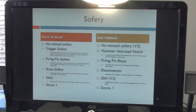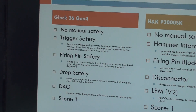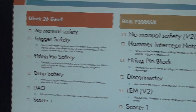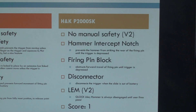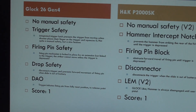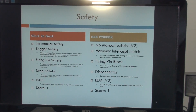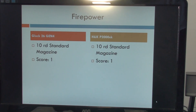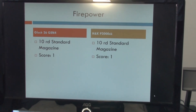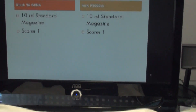Safety — both guns have an equal standing here. Neither has a manual safety. Glock relies on their trigger safety, firing pin safety, and drop safety. The HK features a hammer intercept notch, firing pin block, and a disconnector — with this version being the LEM. Both are double action. As far as firepower, both have a 10-round standard magazine. No advantage here — it's a tie, with both guns getting a score of one.